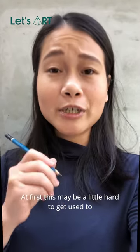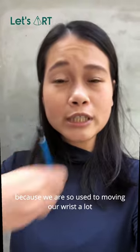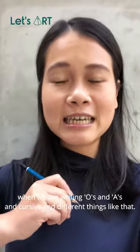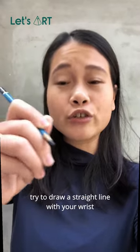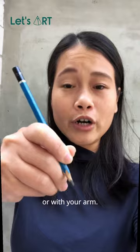At first this may be a little bit hard to get used to, because we are so used to moving our wrist a lot when we're writing O's and A's and cursive and different things like that. But try it out — see the difference it makes when you try to draw a straight line with your wrist versus with your arm.